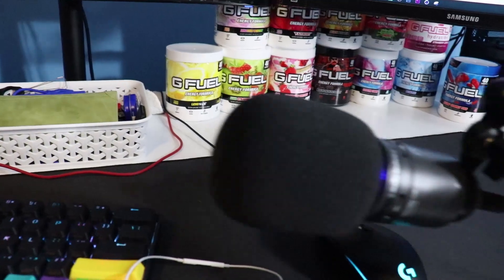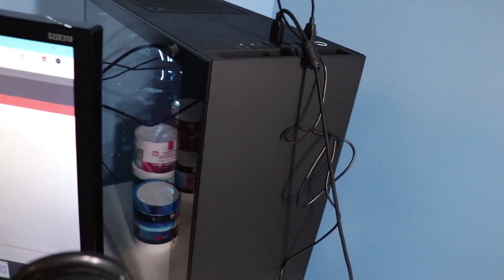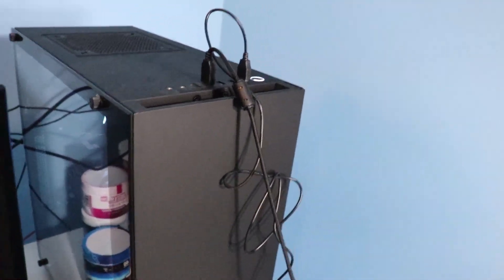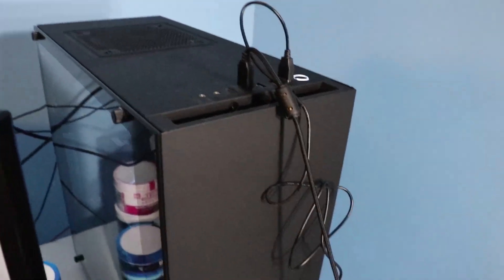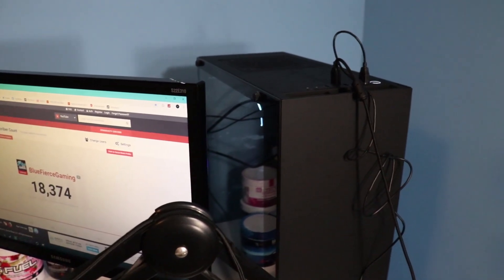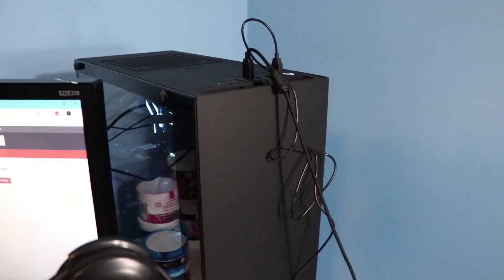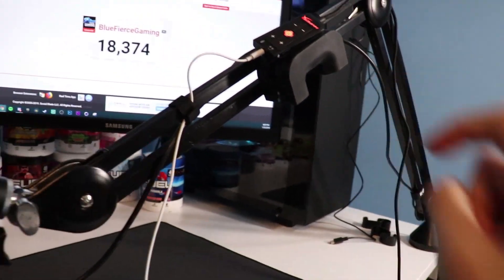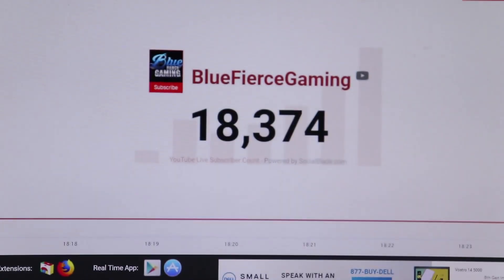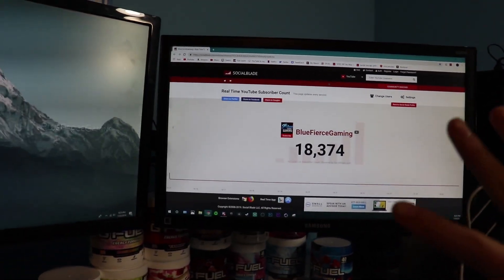Moving on to the grand finale — the PC. I don't have a separate streaming PC; this one handles everything. I'll leave all the specs in the description, but to list some: it has 32 gigabytes of RAM, a GTX 1070 Ti, and an AMD CPU. Also, if you're new, we're almost at 18.4K subscribers, so make sure to subscribe!